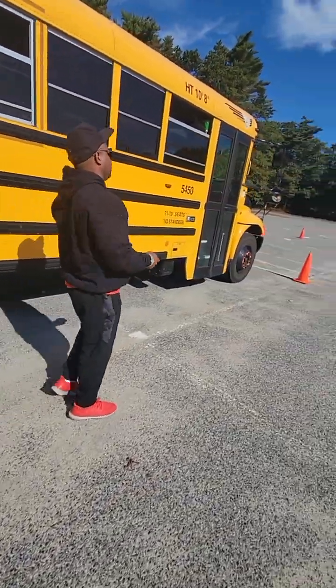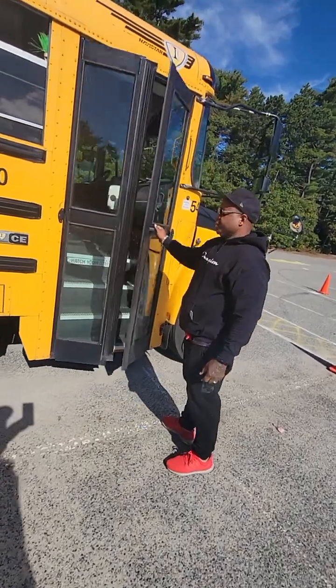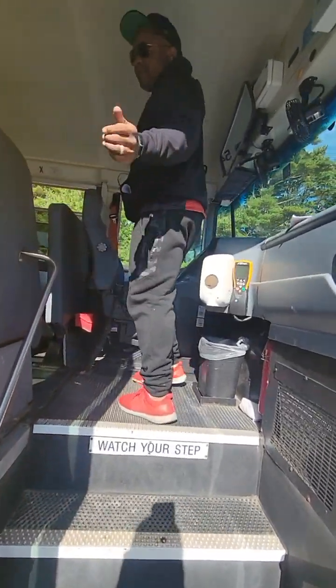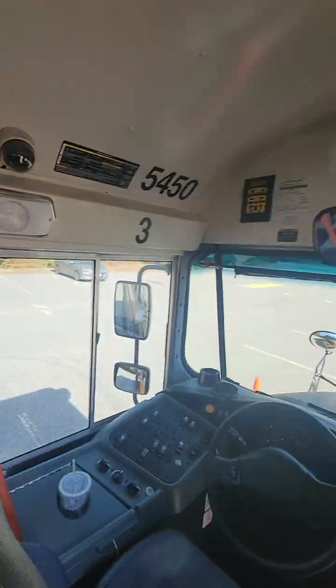We're going to start with the inside of the bus first. Opening the door, three points of contact entering the bus. Closing the door behind us.